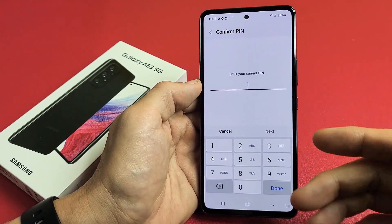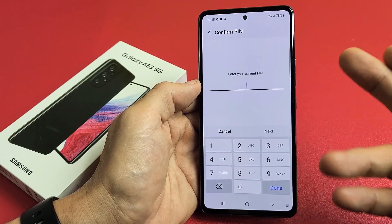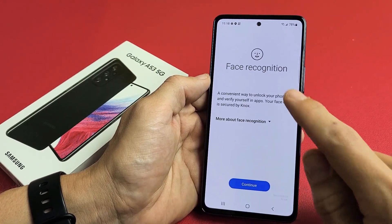Put in your PIN, password, or pattern. If you didn't already make one, it's going to ask you to make one now. After you put in your password, tap on Next, and then Face Recognition.